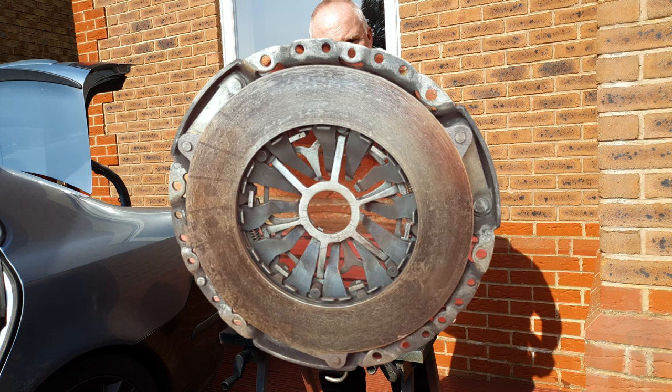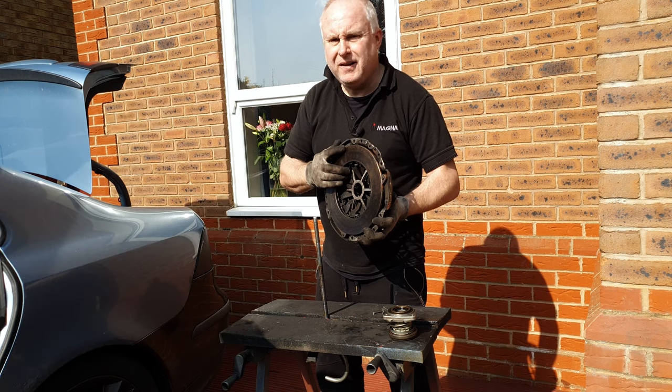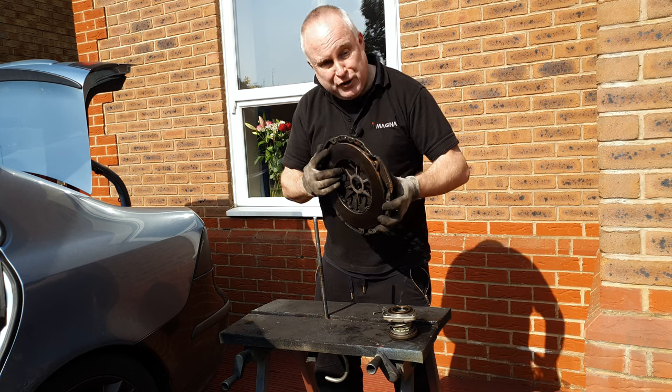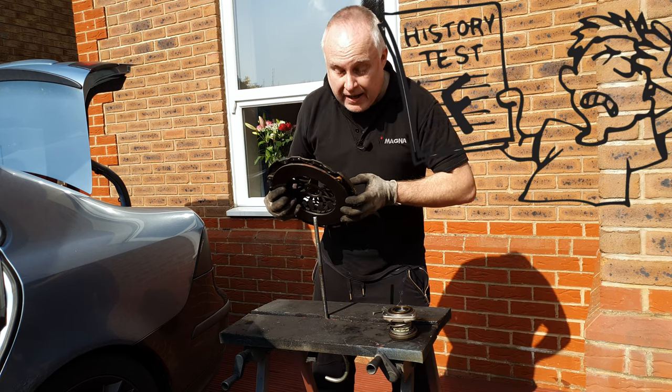Today I'm showing you how to reset a self-adjusting clutch plate yourself. I'll get it right one of these days, don't worry.